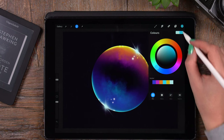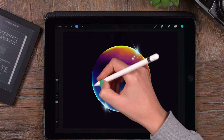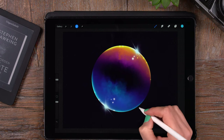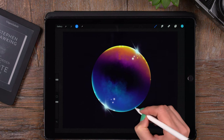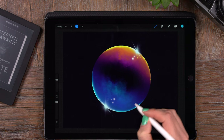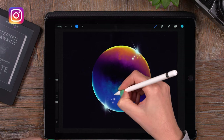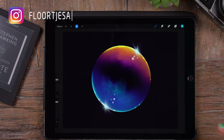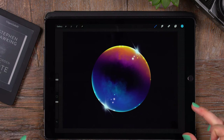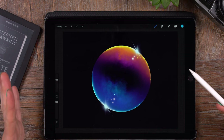Like I said, if you want to use the exact same colors you can download the palette for free on my Patreon page — I'll leave a link in the description. I'm looking forward to seeing your results, so please share them on Instagram and tag me so I can find your work. Let's deselect and now we have our super flashy bubble!